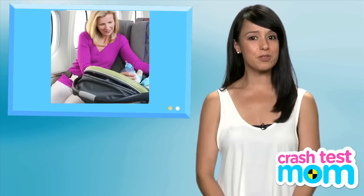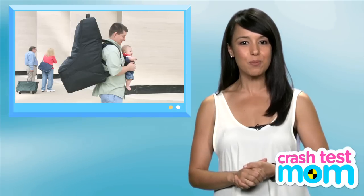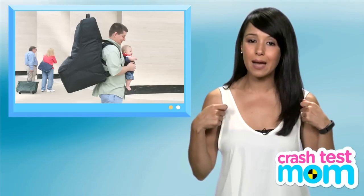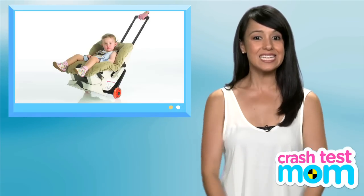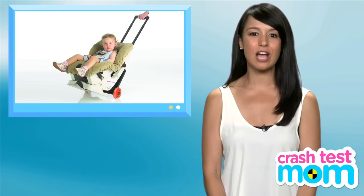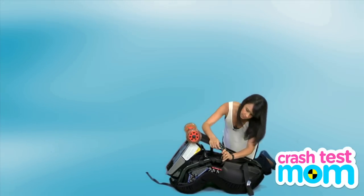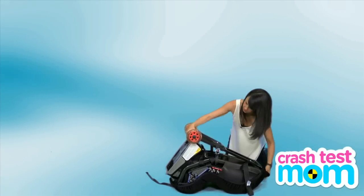If you are traveling by plane, your child can also sleep on the car seat on the plane if you buy them a seat. But how do you get that seat through the airport while also carting your child? Well, there are bags that you can put the seat in and then carry it like a backpack, but you'll look like a camel. An easier solution is the GoGo Baby's Travelmate. You strap it to your car seat and it adds wheels and a handle so that you can strap the little one in and roll onto your gate.